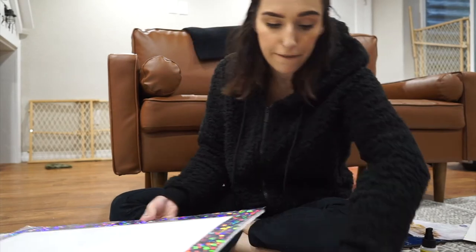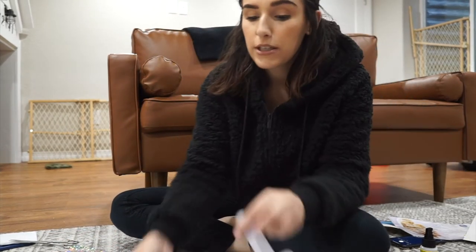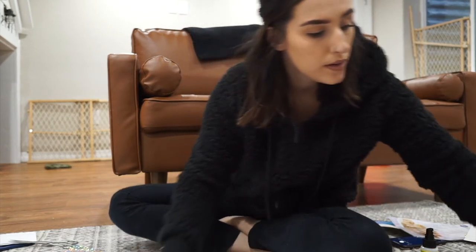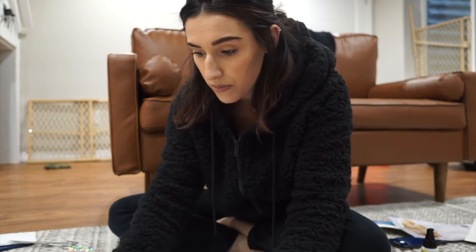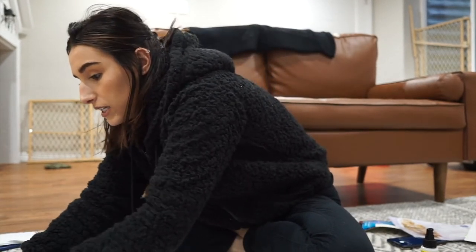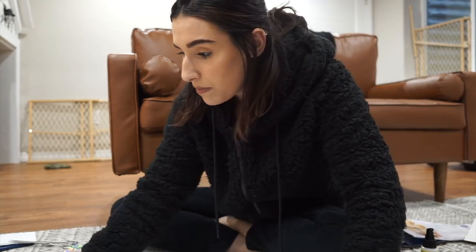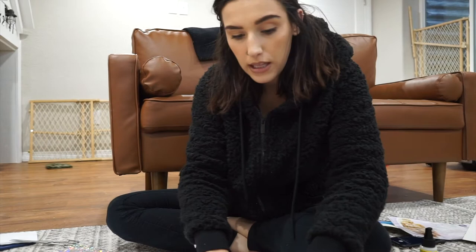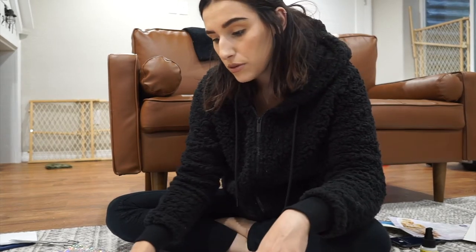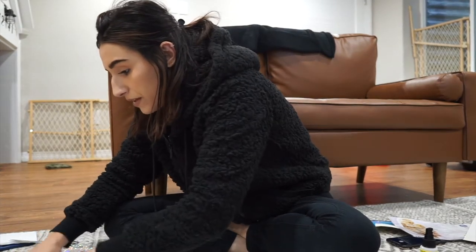I'm just going to place the letters on here first to get the spacing right, and then go ahead and glue them. Thankfully my mom is here - she helps me so much with the boys and with cooking and cleaning. Thankfully, where Cameron was stationed we were able to talk to him every day. We did pay for a special Wi-Fi for him.